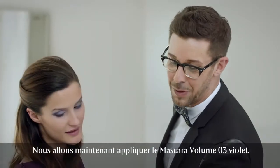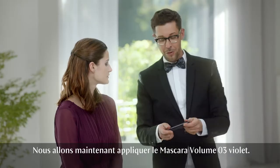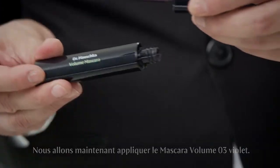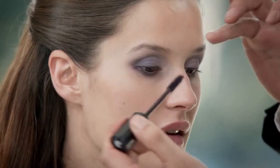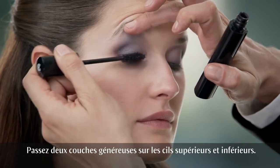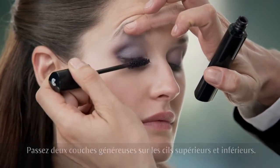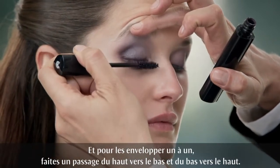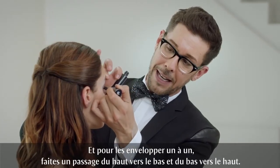Now let's start with the application of mascara — shade 03 Plum of the Volume Mascara. Add a generous amount of two coats to top and bottom lashes. To cover every single lash, don't forget to brush them down and then brush them up again.